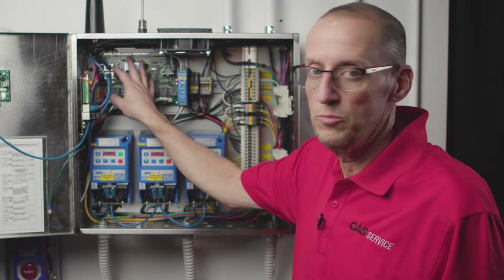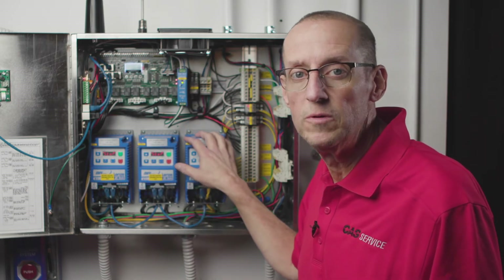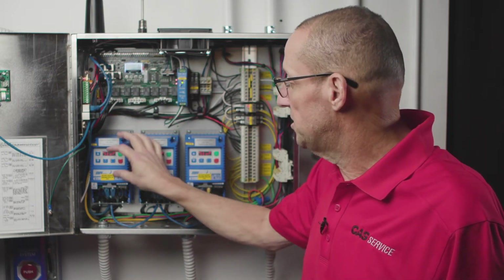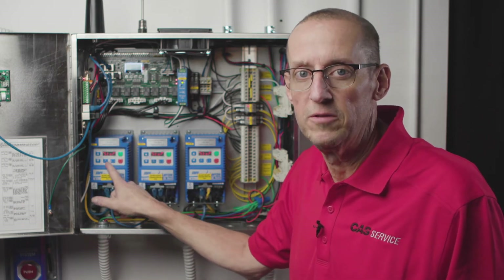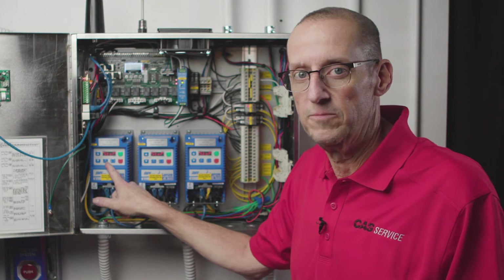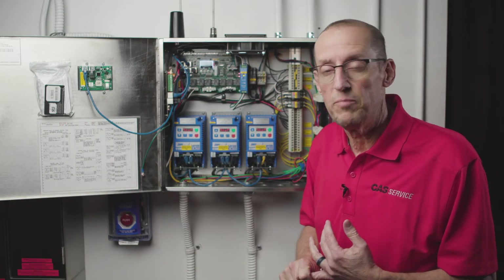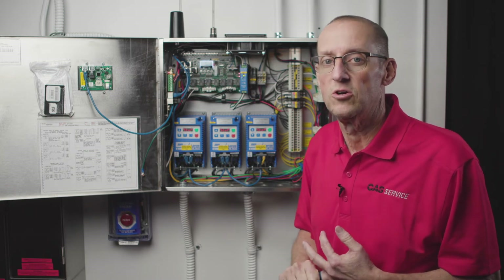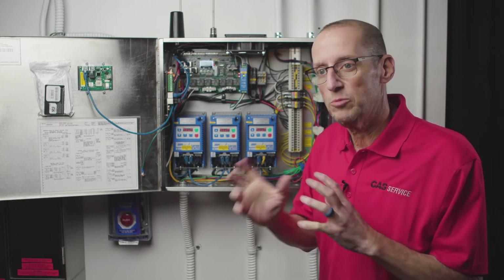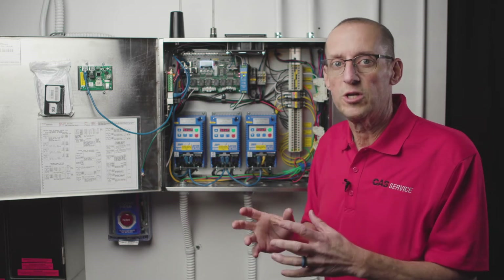Or this circuit board controls these devices and tells them what to do. If the board is telling a device to do something that it cannot do because of an internal limit, that'll cause a Modbus fault. Just remember that any Modbus fault is going to take about 10 to 20 seconds to show up, and it's going to take just as long to go away. So when you're troubleshooting and tracking down a Modbus fault, you kind of have to work at a slower pace.